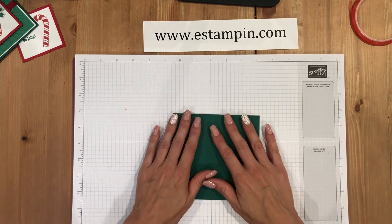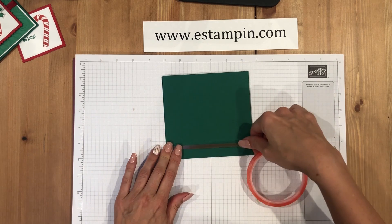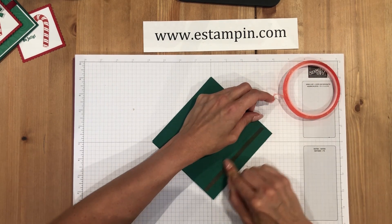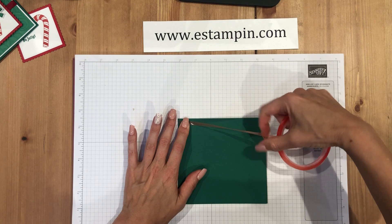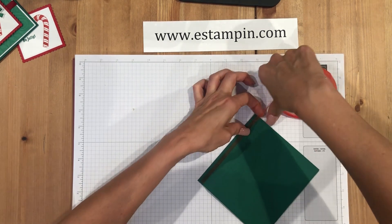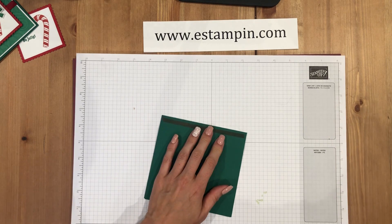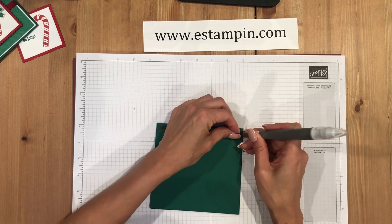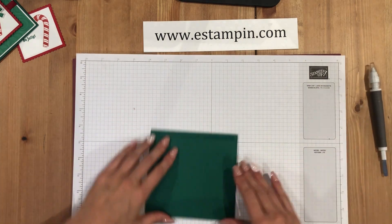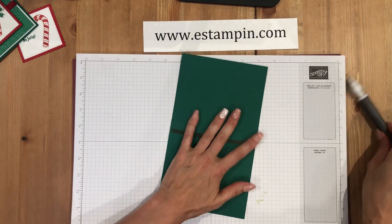Once we've taped the inside, move to the outside. Take the two sides on the outside — this keeps the card together and also creates the pop-up inside. Do one on this side, then one on the other side. It just needs to be on one piece. Press that down really well, get the Take Your Pick tool in to lift the liner, open it up, and press down. Then do the same thing on the other side.